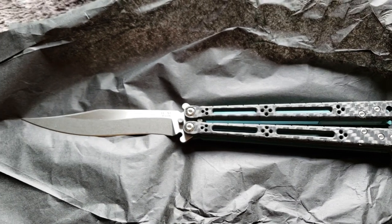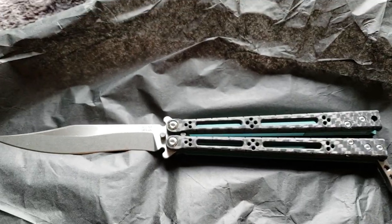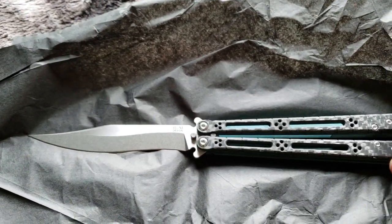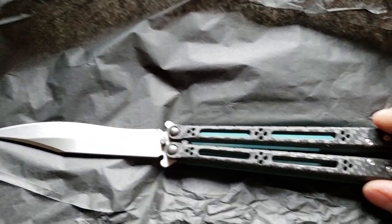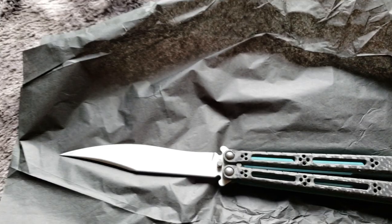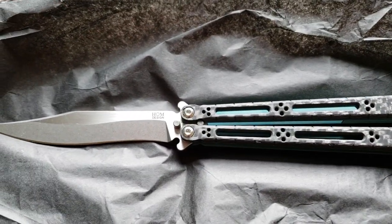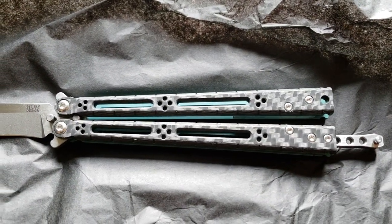I'm not gonna flip it in this video — honestly I don't know if I'm gonna flip it at all. I'm sure I will but it'll just be over time. I kind of want to keep this one nice. I will be posting videos of me flipping from time to time, as well as unboxings of the knives I buy. That's gonna be it for this video — thanks for watching.